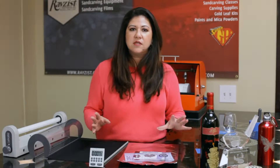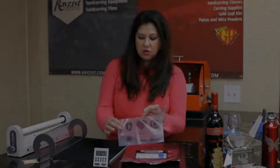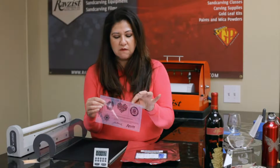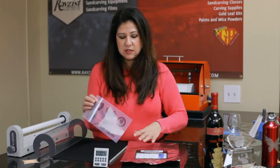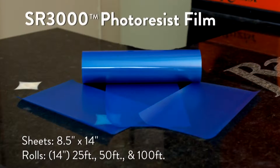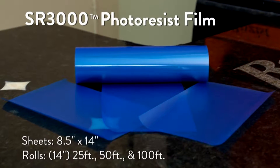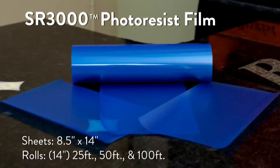SR3000 is able to tack or sandblast all of those items. You're going to start with your vector image, vector artwork. The film comes in sheets as well as rolls. The sheet size is 8½ by 14 inches and your rolls are 14 inches wide by 25, 50, or 100 feet.